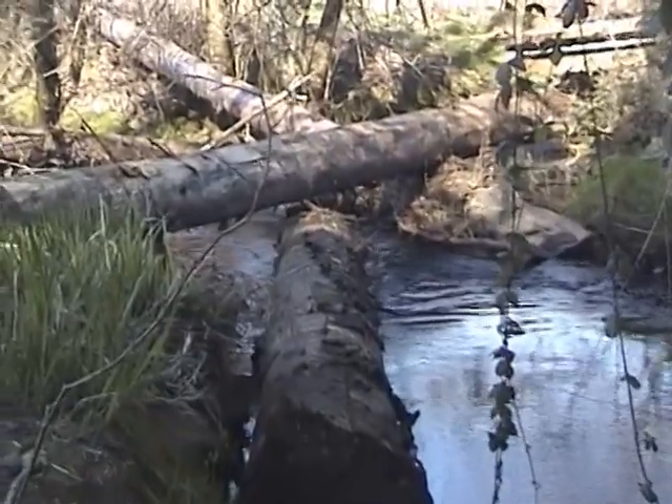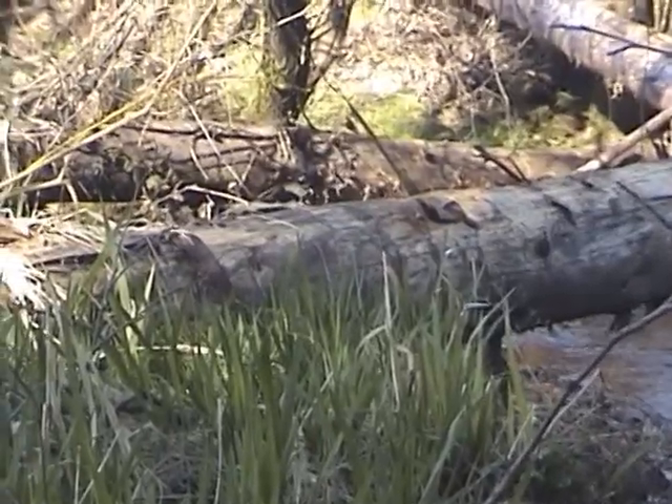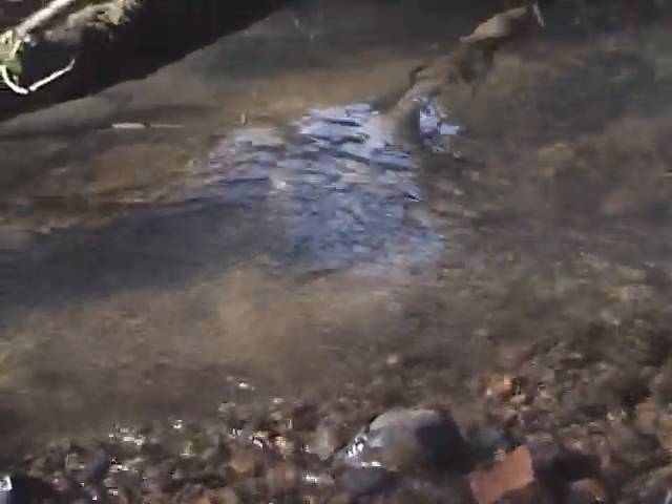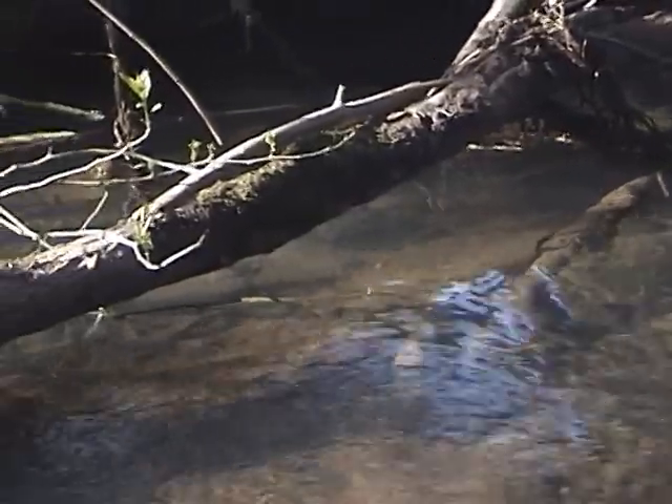We shipped the logs in from elsewhere and a big excavator put them in place. They've created the gravel bars, the deep pools, and the places where fish can hide out from predators and find cover. We have a series of these log structures — there are three of them within this 200-foot reach.